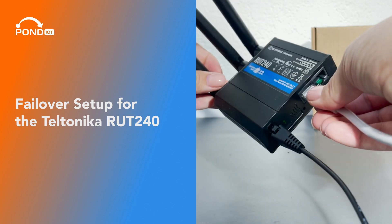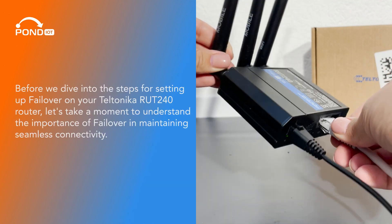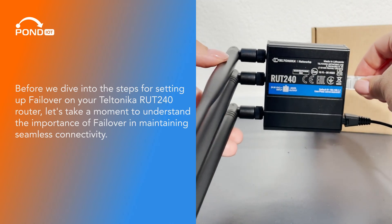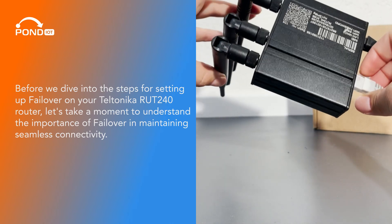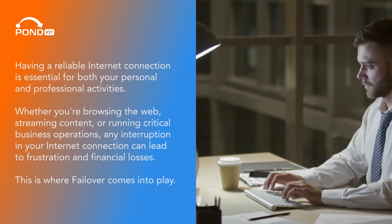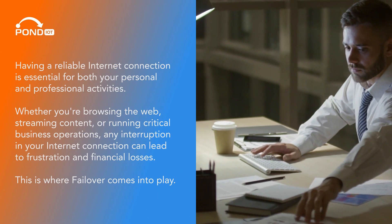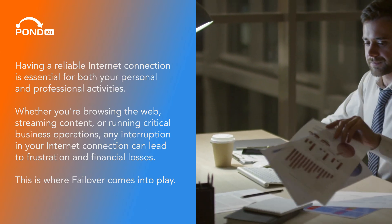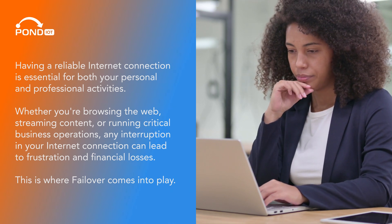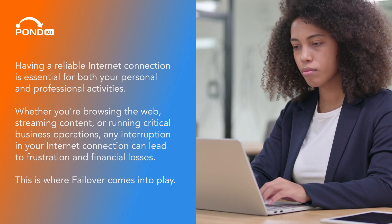Failover setup for the Teltonika Route 240. Before we dive into the steps for setting up failover on your Teltonika Route 240 router, let's take a moment to understand the importance of failover and maintaining seamless connectivity. Having a reliable internet connection is essential for both your personal and professional activities. Whether you're browsing the web, streaming content, or running critical business operations, any interruption in your internet connection can lead to frustration and financial losses. This is where failover comes into play.